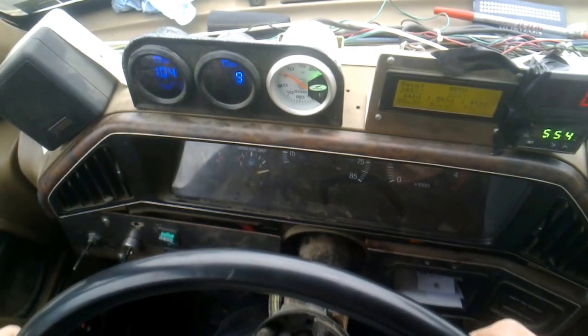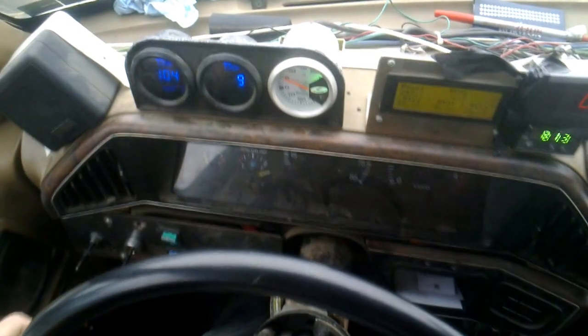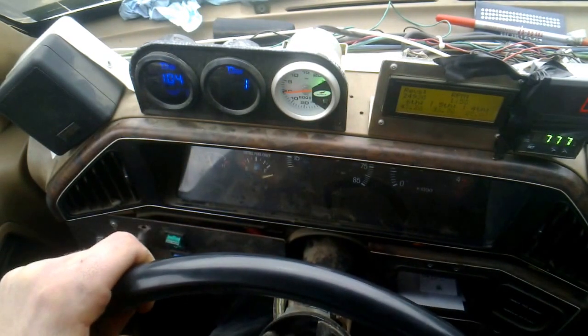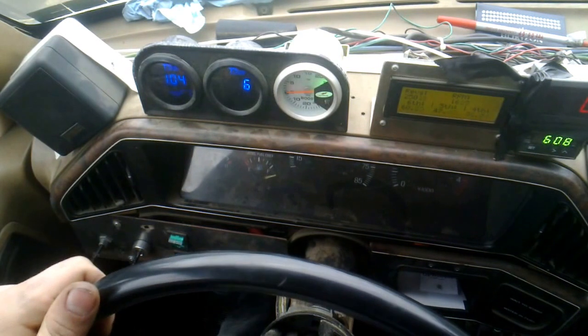During the pull, the boost gauge reads 15 psi, then 19, then 20 — and then I'm up to speed. That's with no load on.